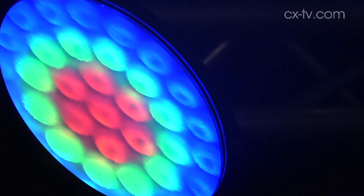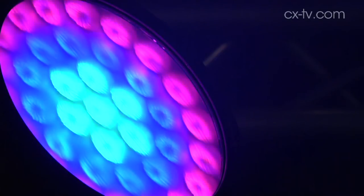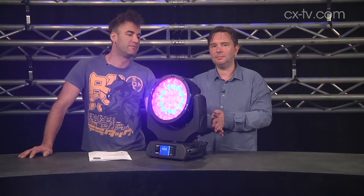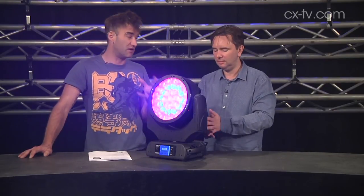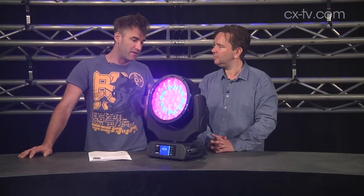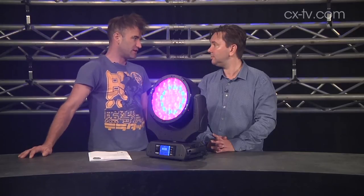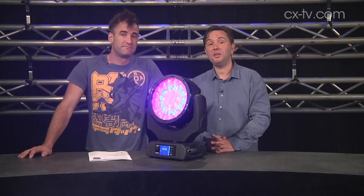Is the beam shaper worth getting this fixture for? The fixture probably stands well enough on its own before you factor in the beam shaper. For me, it's not the most attractive feature — I just like that it's a new version of something that's already proven itself fairly well. The beam shaper is more of a bonus.